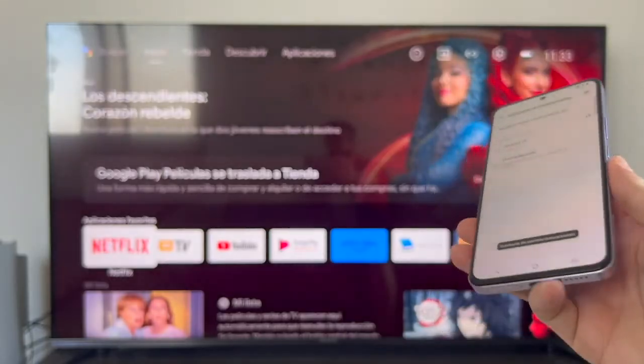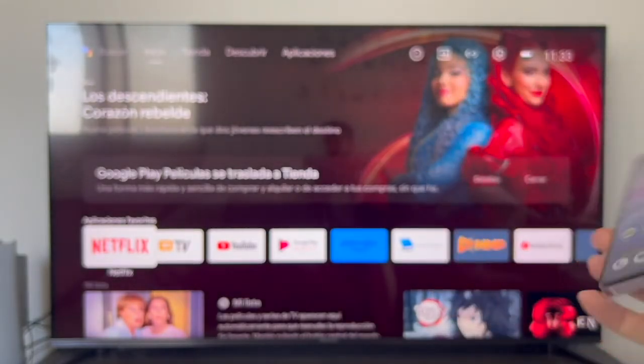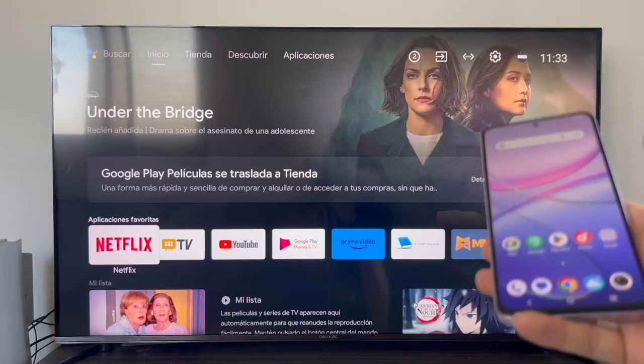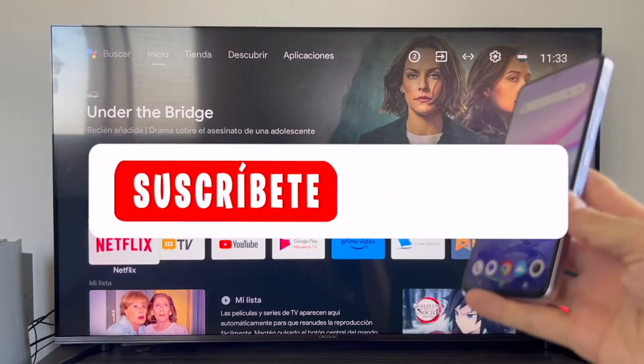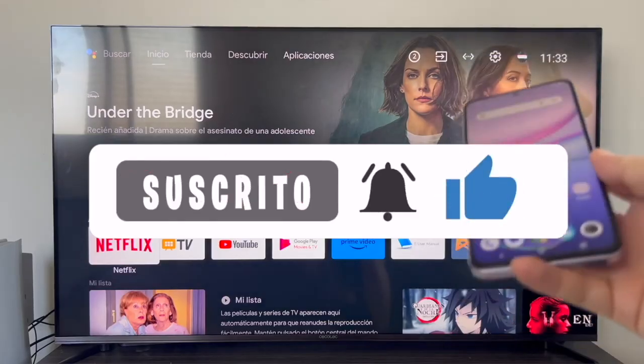That's the end of the video. I hope it helped — if so, don't forget to leave a like and subscribe to the channel so you don't miss anything. As always, it's been a pleasure and see you in the next video.